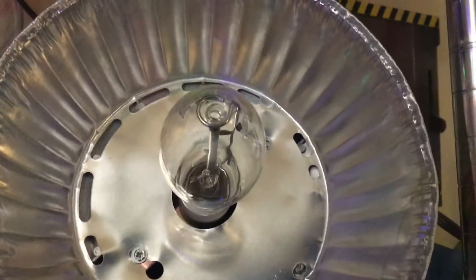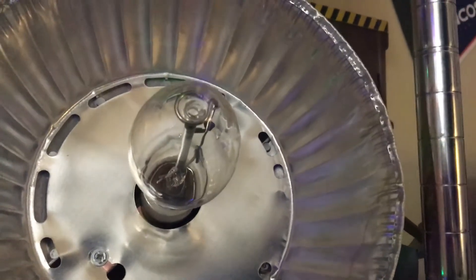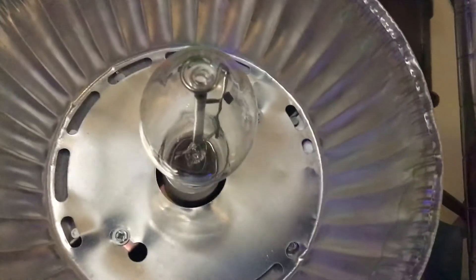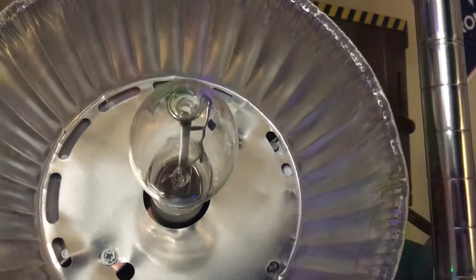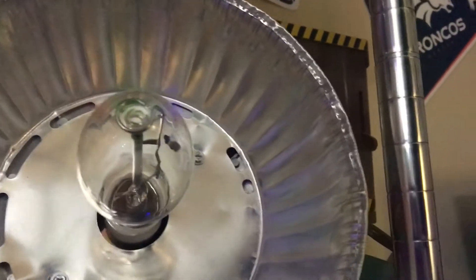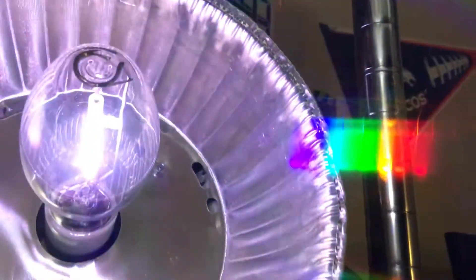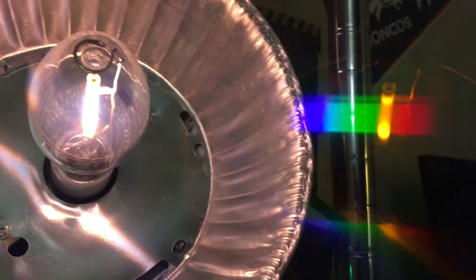This bulb gives off a nice bright white color from the xenon gas ionizing in the arc tube. Then as the sodium vaporizes, it will give off an orange color. So now let's go ahead and turn on this lamp and see what colors pop up. Here we go!